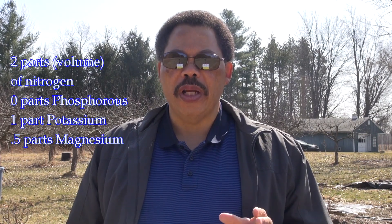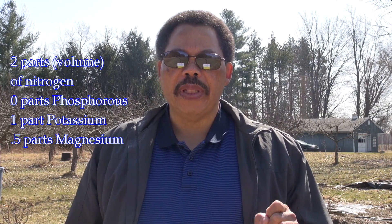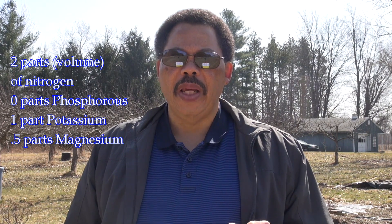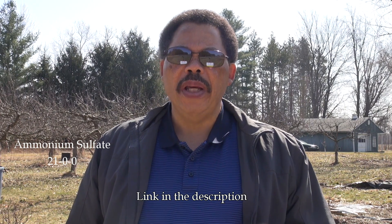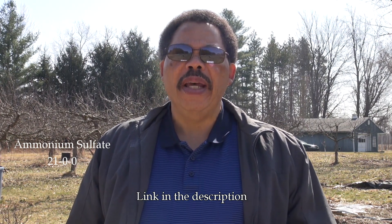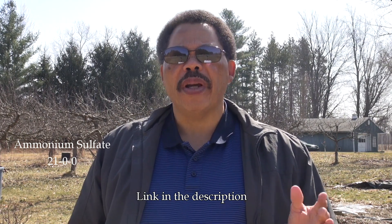So I suggest making your own. When we look at that analysis, the ratio of nutrients to each other is two parts nitrogen, zero phosphorus, one part potassium, and 0.5 parts magnesium. Many times people will use ammonium sulfate, which is 21-0-0, as their source of nitrogen because it is an acidifying fertilizer and it tends to lower the pH — blueberries like a pH between 4 and 5.